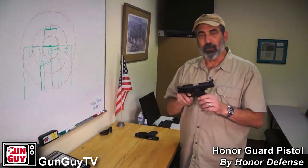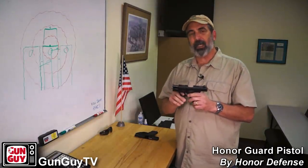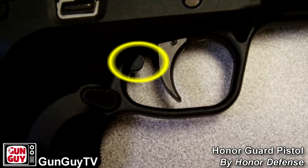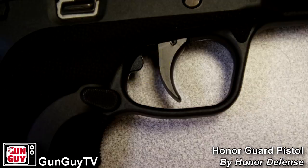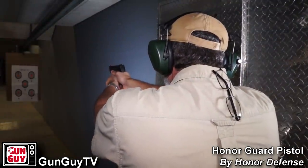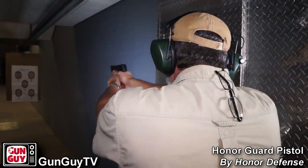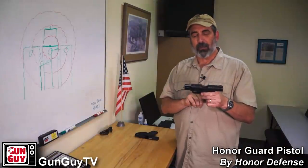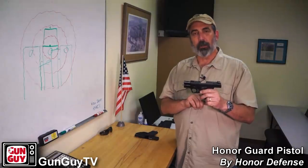The other thing I thought was really interesting is the trigger stop behind the trigger. For target pistols, they'll sometimes put a screw in there so you can limit over-travel — when you press the trigger, you don't get a lot of travel past the break point. They've included that here, which is a really cool little item that they thought out extremely well.